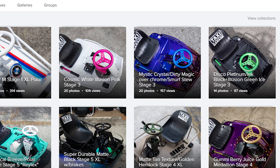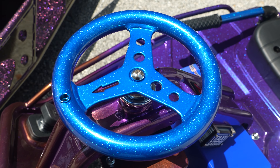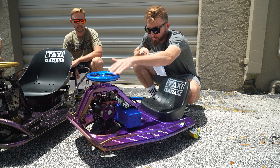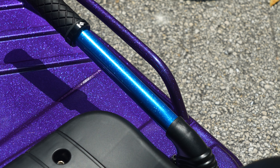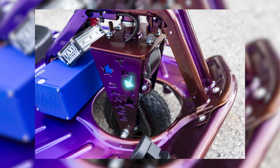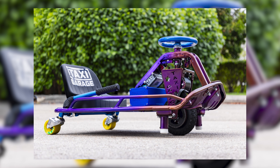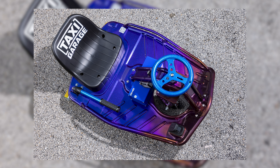This one here is definitely at the top of our list of custom crazy combos. What you see here — blinding the camera — this is Smurf Stew. The steering wheel, drift bar, and chassis feature a gradient fade: the front is Mystic Crystal blended into Dirty Magic, which has a lot of flake in it. It's another Stage 3 model with the same components.